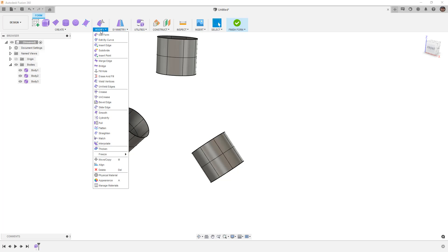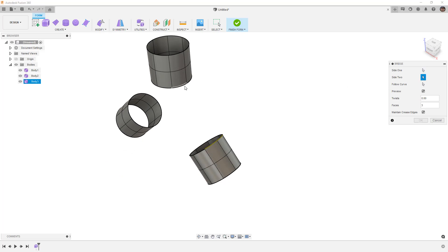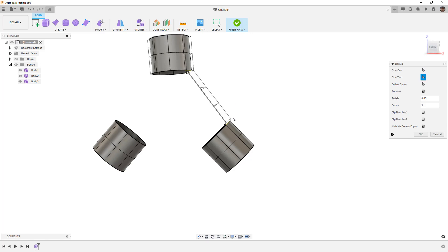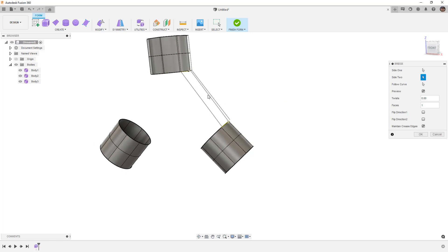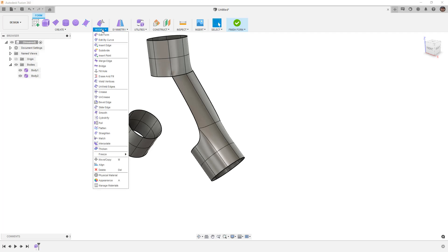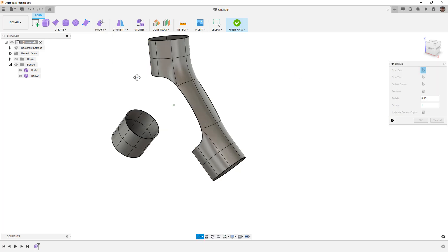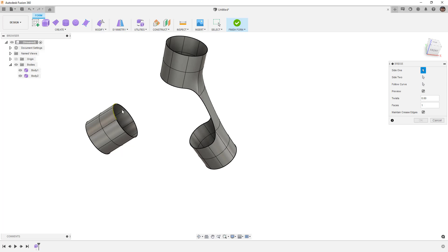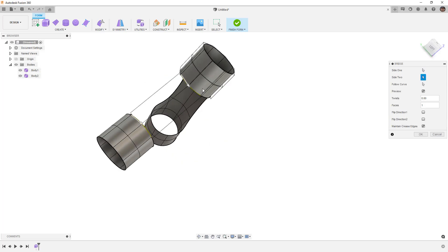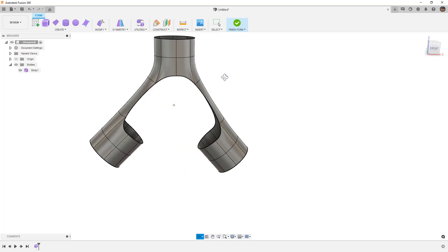We're going to select Modify > Bridge and start simply by going from these two edges as side one and these two edges as side two. Notice right now that this is straight. I want to reduce this to one division because I want to control the curvature — I want to add edges when I need to and not right now. Notice that this added a crease because I had the option to maintain a crease turned on, so I'm going to go in and just increase that to start. We'll repeat the process: Bridge one more time, select the matching edges, use one division, turn maintain crease off, and we're starting to bridge these together.